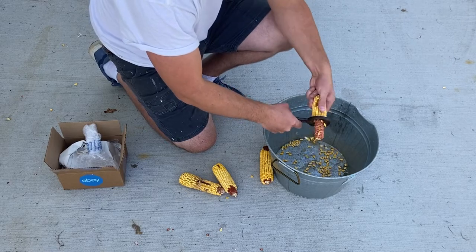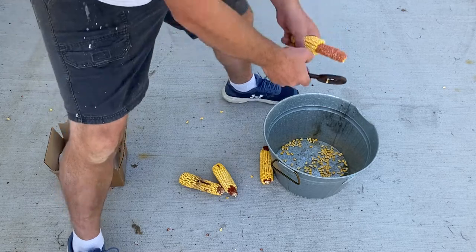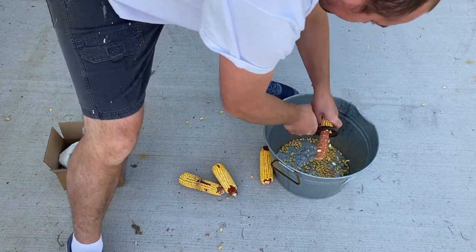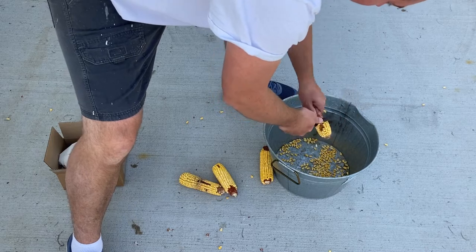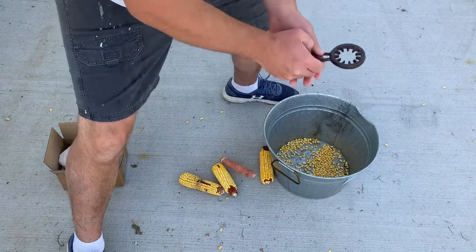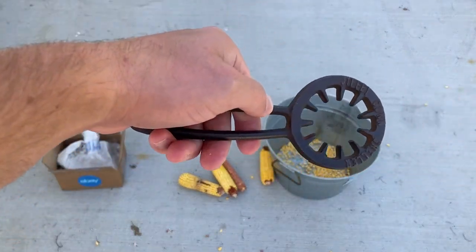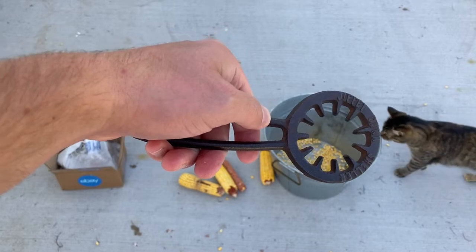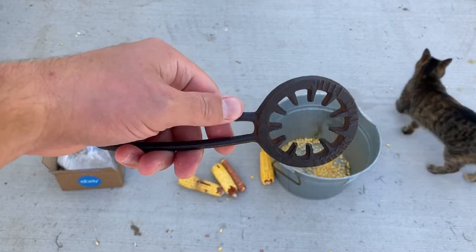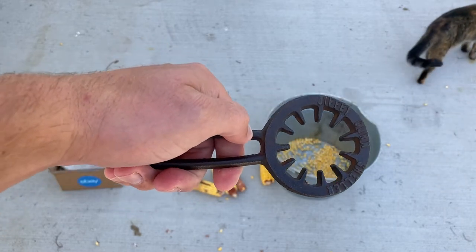Let's go for it. I really do like this one because it definitely has a tighter circumference around it than the other one does, and it seems a little bit more manageable with this handle.